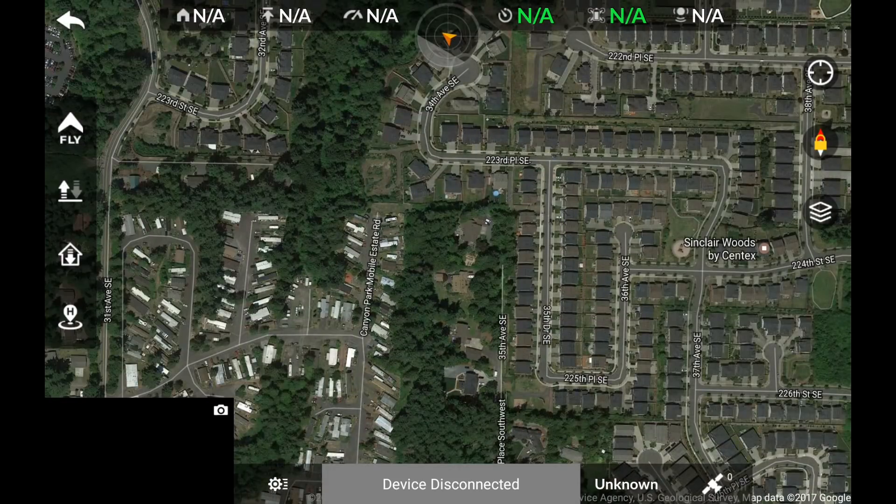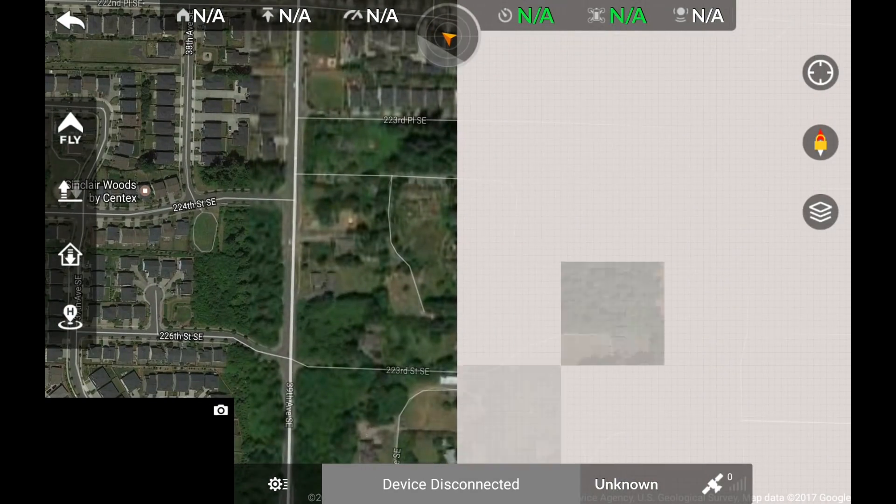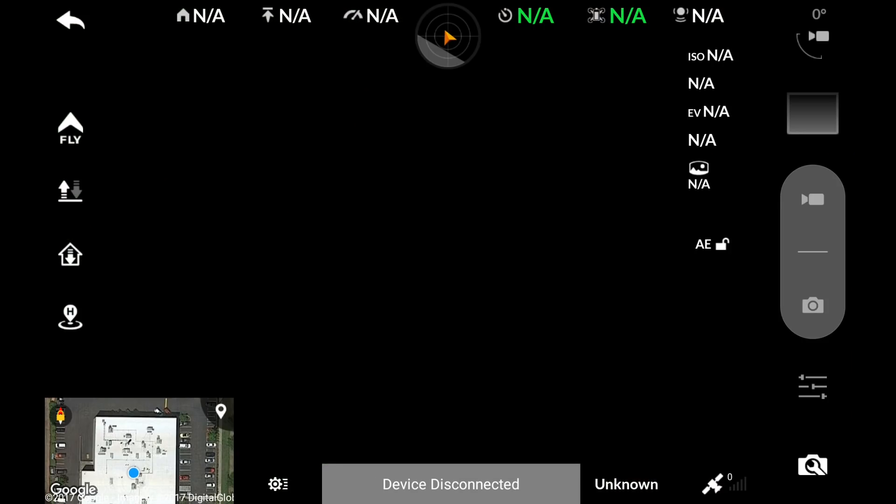Now that we have downloaded the maps to the Starlink app, we can head out for our flight. You may notice that the Starlink app size has increased. This is because the maps are stored inside of the app.